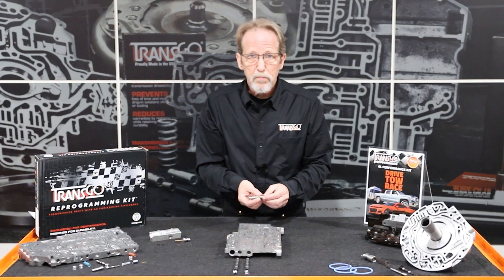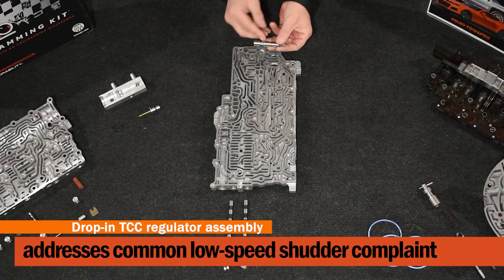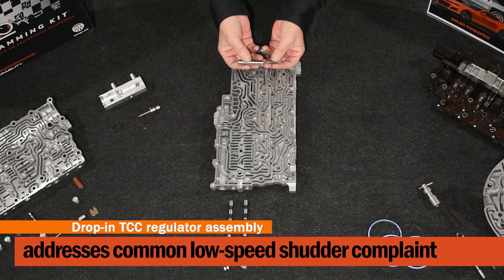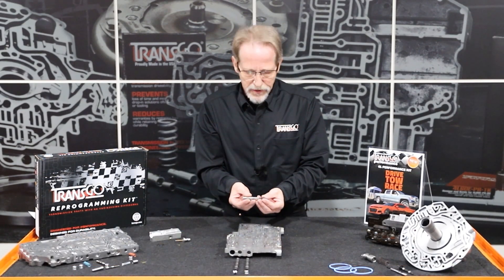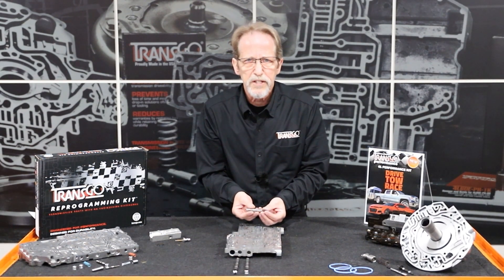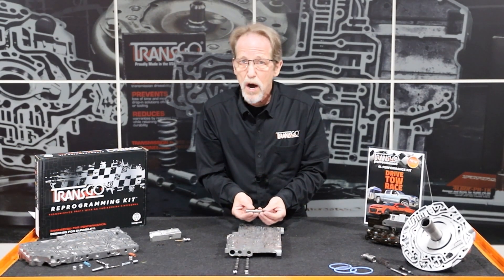On the other end of the valve body, we have a new TCC regulator valve. This has lengthened lands to ride in an unworn portion of the bore. But more importantly, we've recalibrated the spring. We've calibrated this so that the computer can get finer control of TCC slip.